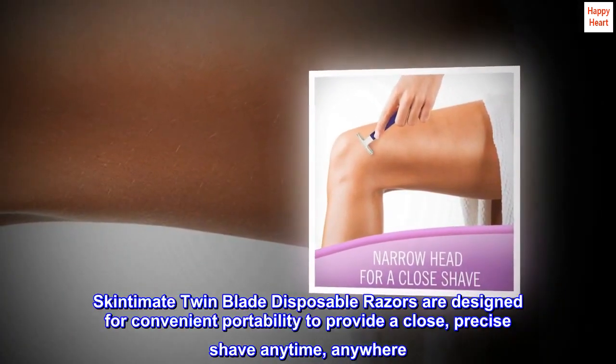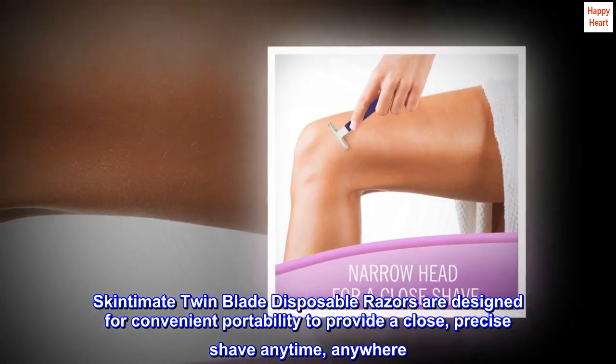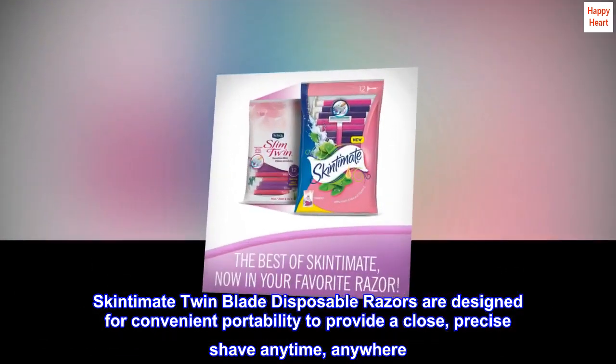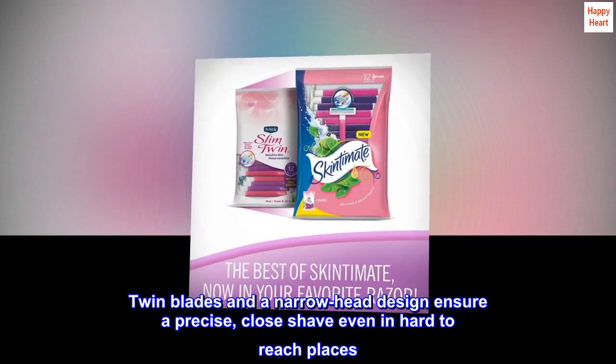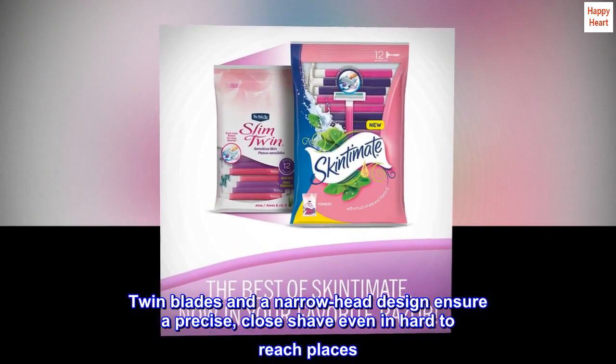Skintimate twin blade disposable razors are designed for convenient portability to provide a close, precise shave anytime, anywhere. Twin blades and a narrow head design ensure a precise, close shave even in hard-to-reach places.